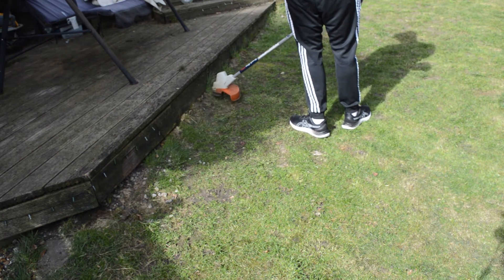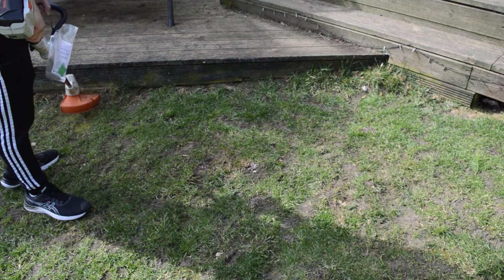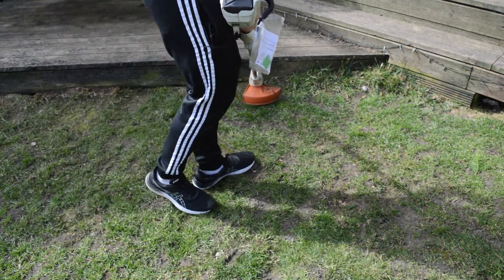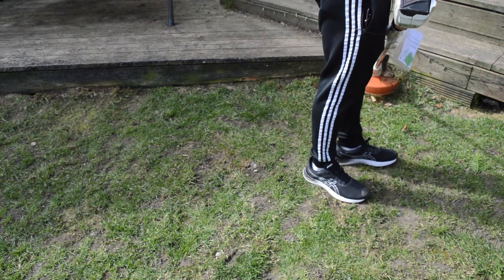Strimmers are a very useful tool for finishing the edges of your lawn next to paving, walls, and decking. However, be very careful when strimming next to decking, as the wire can easily cause damage to it.